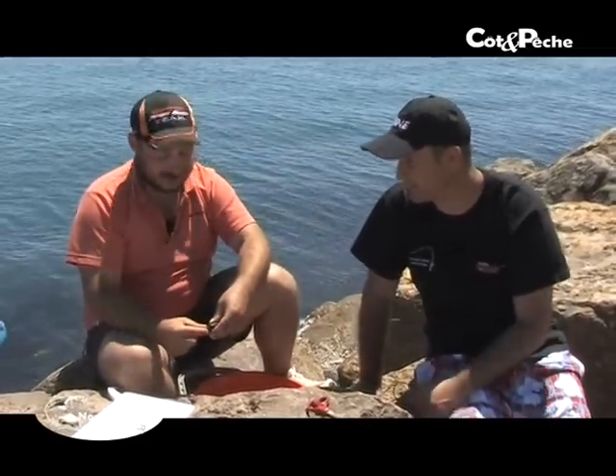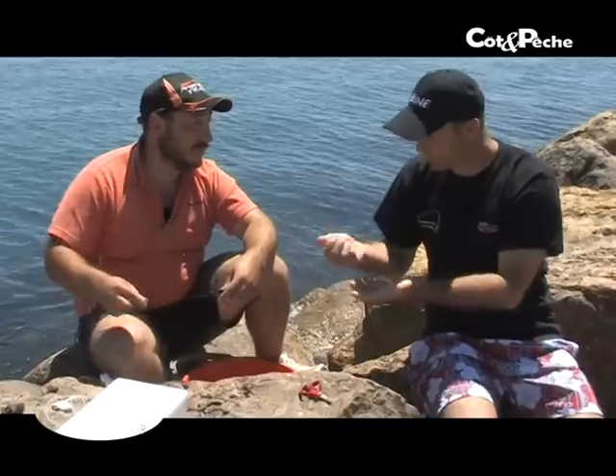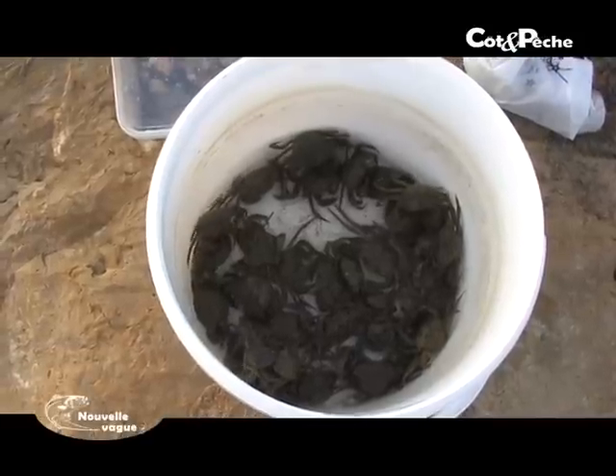On va montrer maintenant comment mettre un crabe vert. Par contre, il y a une technique, un petit clin d'œil à Nengue de Marseille. Si c'est à Marseille, ce n'est pas un crabe vert, c'est une favouille. C'est une favouille. Et on va dire que cette technique m'a plu et je l'ai mise en pratique, franchement c'est vraiment pas mal.